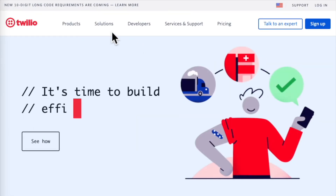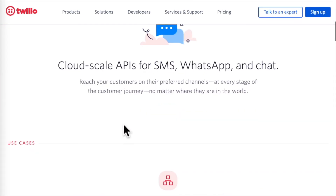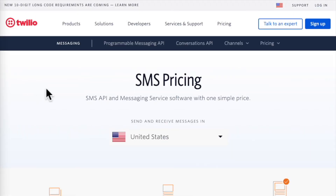I'm using Twilio to send the SMS text messages. I don't send enough messages right now to even use up the trial credit they give you when you first start, so for right now I'm not paying any money for the text messaging.